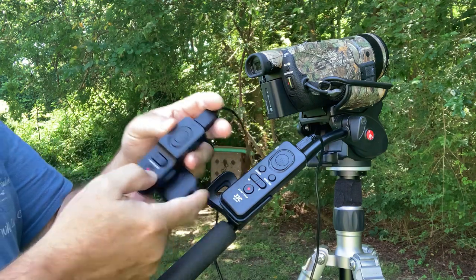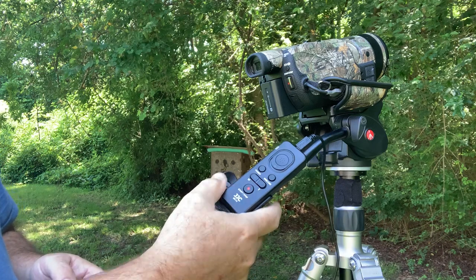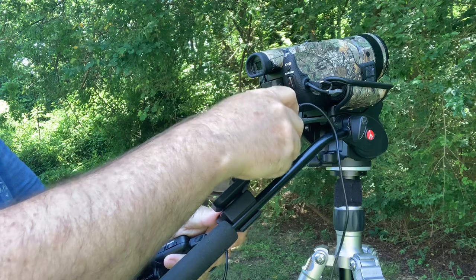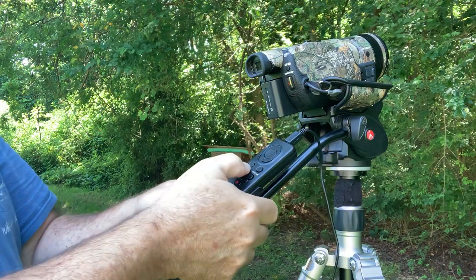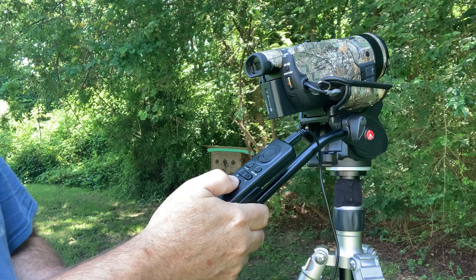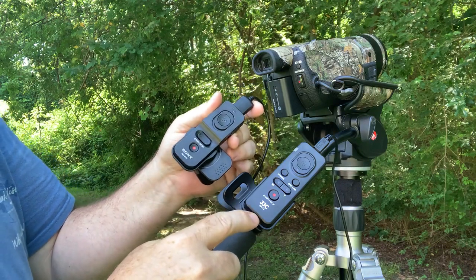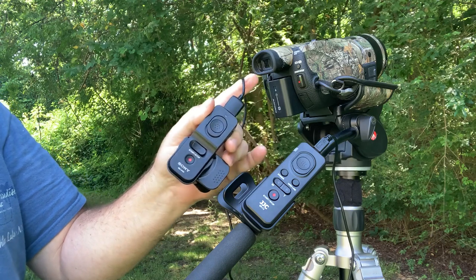I don't know if the click sound is going to be a problem. We'll find out this fall when I have it in a tree stand. I'd also like to find a smaller way to mount it on the handle, possibly using the mount hole on the back. I do like the fact that the JJC is a lot less expensive and has the power button on top with the grid line button. One thing I don't like is the click, but we'll wait until this fall to see if that's an issue. So there you have it — the Sony RMVPR-1 or the JJC SRF-2 wired remote controls for Sony cameras.